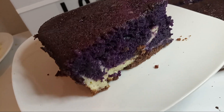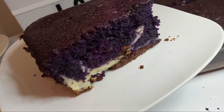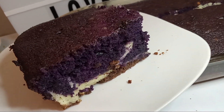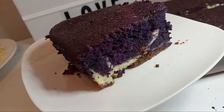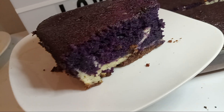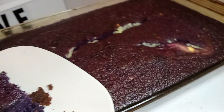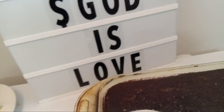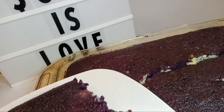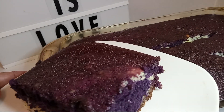Hello everybody! Today we did a ube cheesecake. With the cake itself, what I did is my bottom was a chocolate graham cracker crust. Please subscribe to my channel, give me a like and a thumbs up — it'll be well appreciated. You can also support me on my YouTube channel and Facebook page. It costs absolutely nothing to subscribe to my page, it is free.